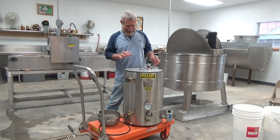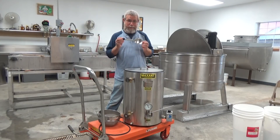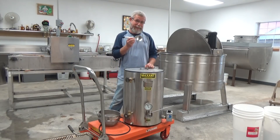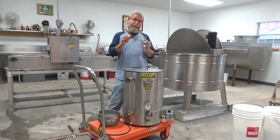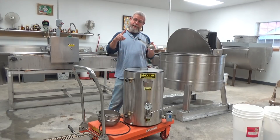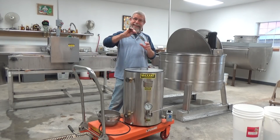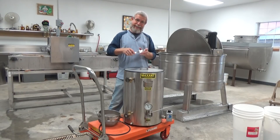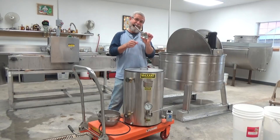Before I start talking about the bottler, I want to tell you about this little spoon that I use. When I first showed this spoon you might say, well, Mr. Ed, that spoon looks kind of broken. I actually broke this on purpose because the handle was too long — you really need a short-handled spoon to be able to get inside the bucket to get that wax out. So this is my special spoon that I use to dip the wax out of my buckets.